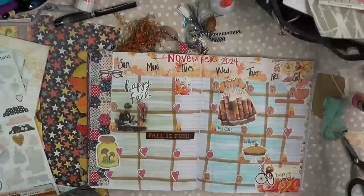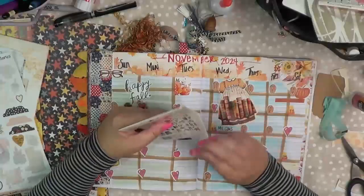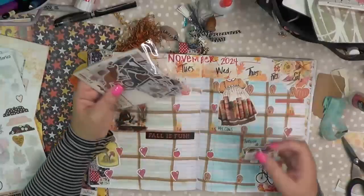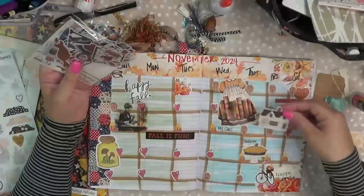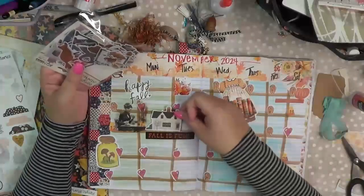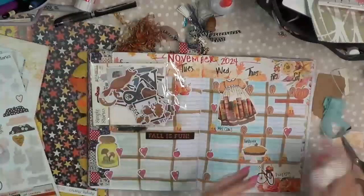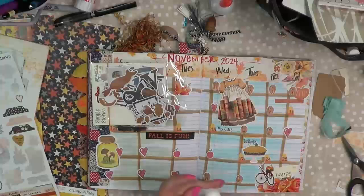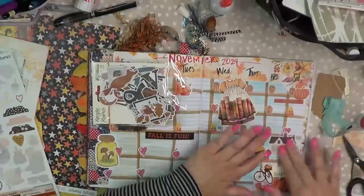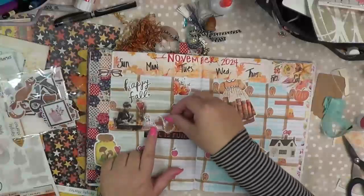Can y'all tell it's late? That's why I normally like to film in the morning — I'm way more together. I just want to stick things everywhere. Like staying home — because we will be decorating for Christmas. I love these little die cuts because they make them small, so they work perfectly for little projects like this.